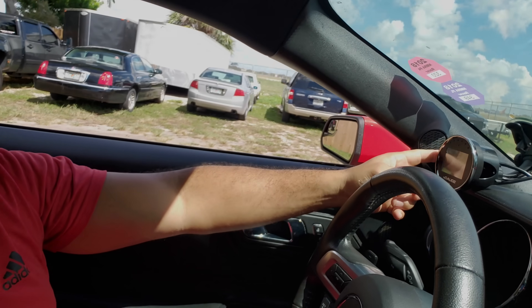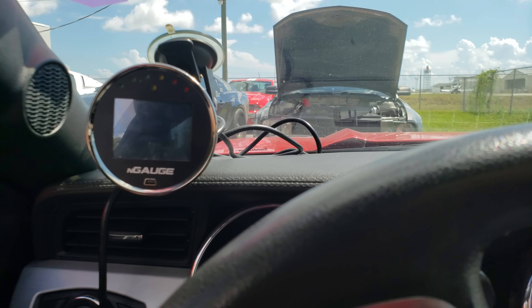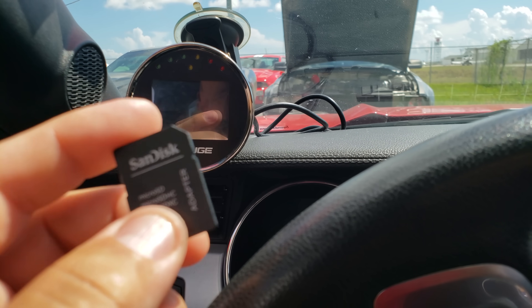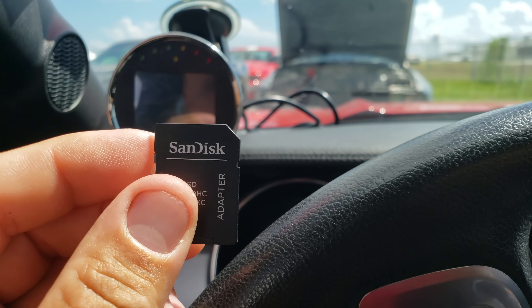When you receive your N-Gage, it will not come preloaded with a tune — plain and simple. It will not come preloaded with a tune from any dealer. What you will get is an adapter and a micro SD card that's inside the adapter. You will need a computer to upload your data logs and to download your tunes.